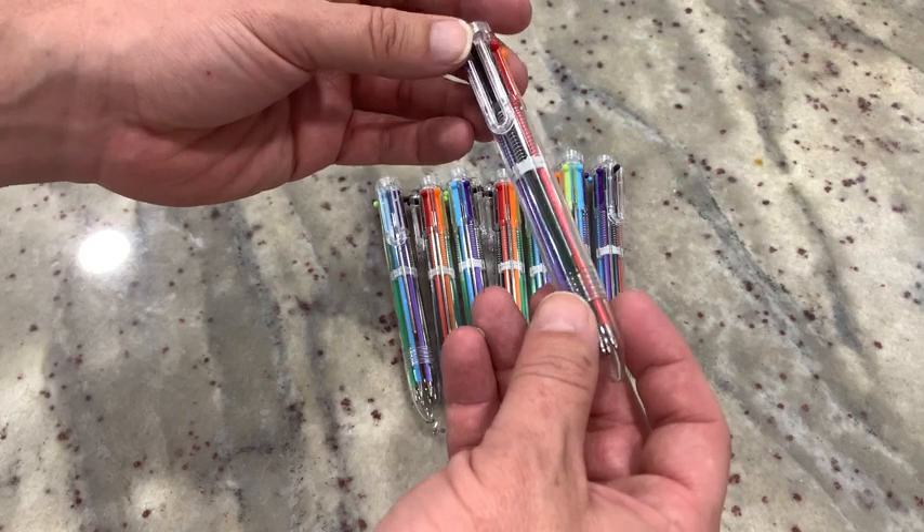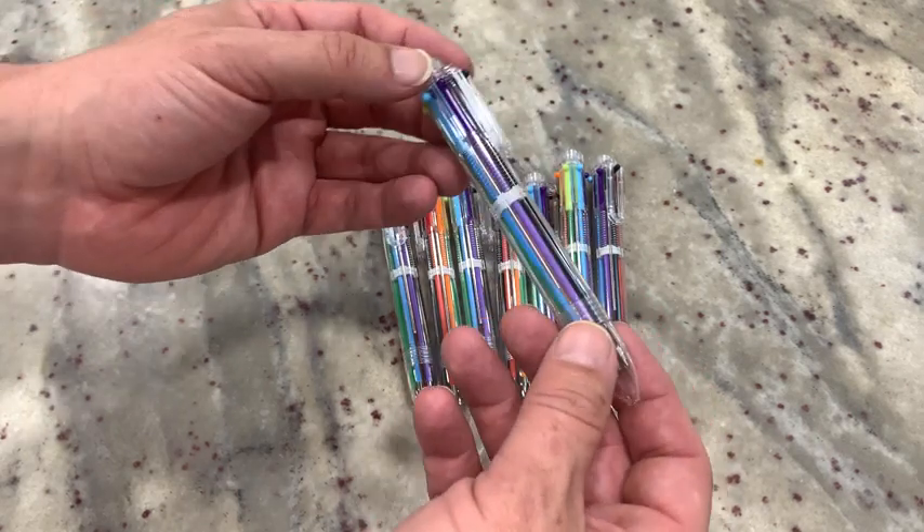I'm in my mid-40s and opening these up and using these reminds me of high school and elementary school and being a kid again. So a lot of fun.